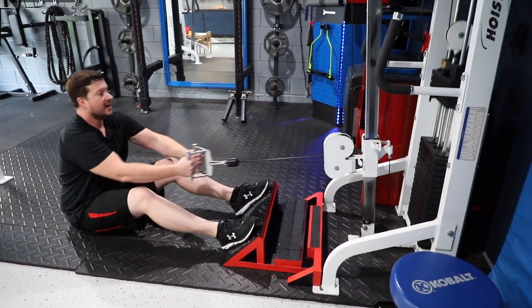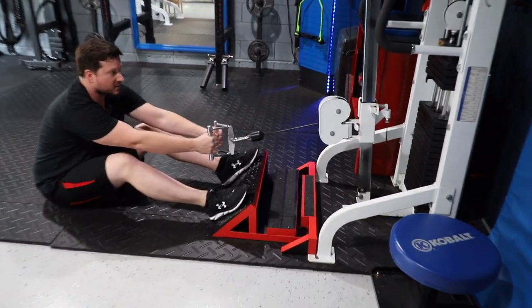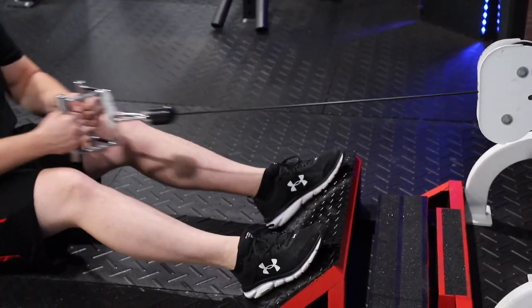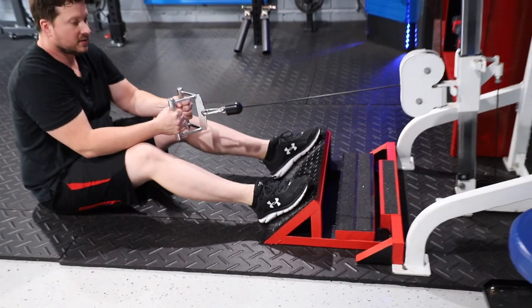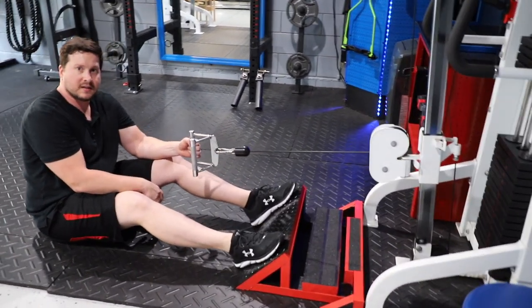I can stretch all the way if I want — I'm just horribly inflexible. If I were flexible I could probably reach the end. But I feel very stable, no problem at all. This is plenty of support and I don't feel like it's going to slip.